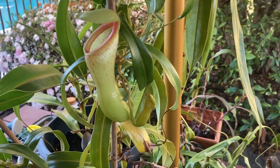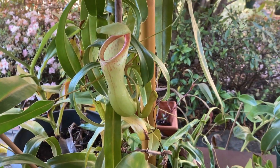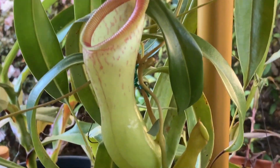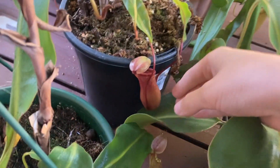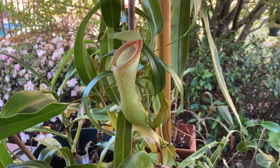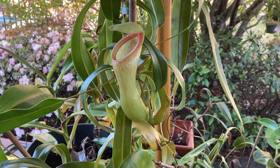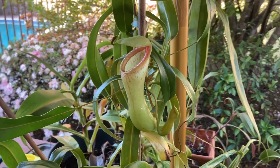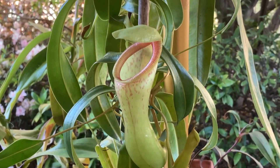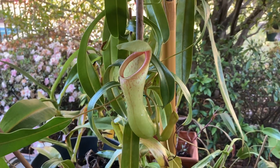Let's move on to the Nepenthes. First up we have this upper pitcher on one of my Nepenthes ventricosa. You can see it has much lighter coloration than the red lower pitchers down at the bottom on the basal. I like Nepenthes ventricosa just because of its simplicity — it's one of the first Nepenthes species I ever got, and I find it's really cheap because this species is actually fairly common.